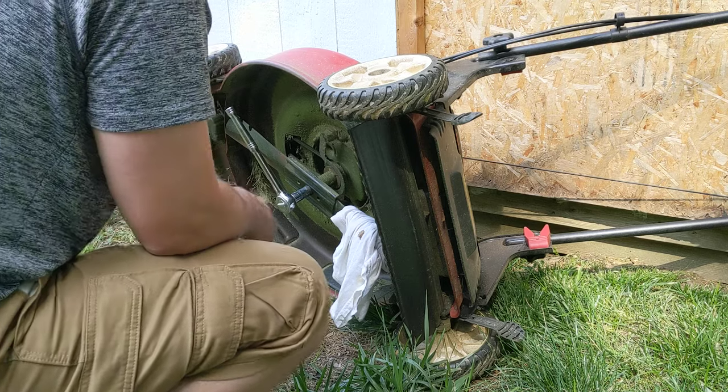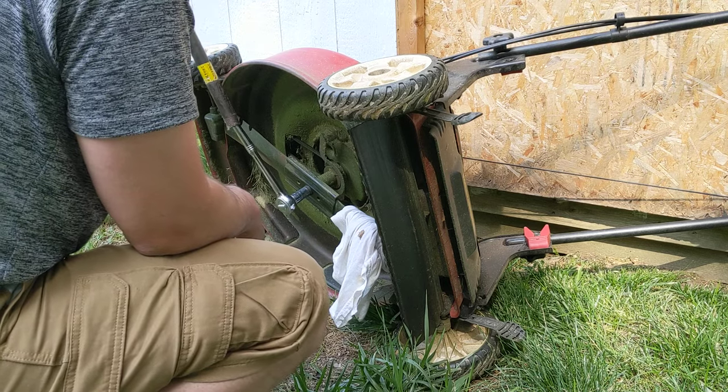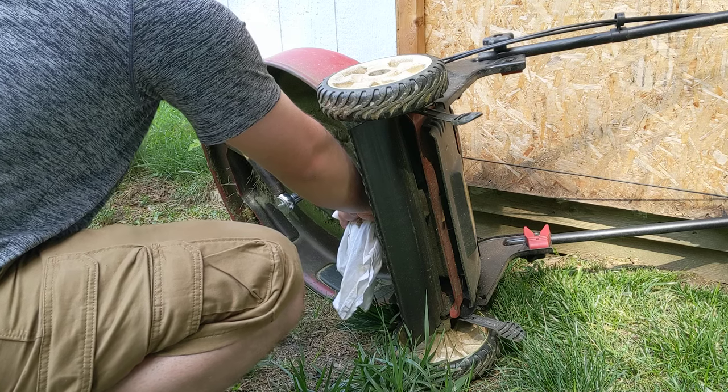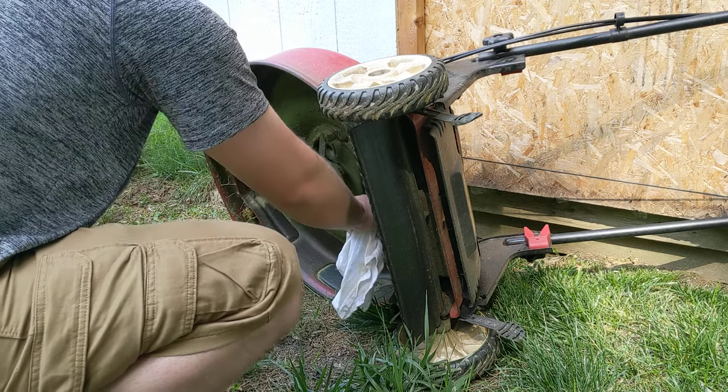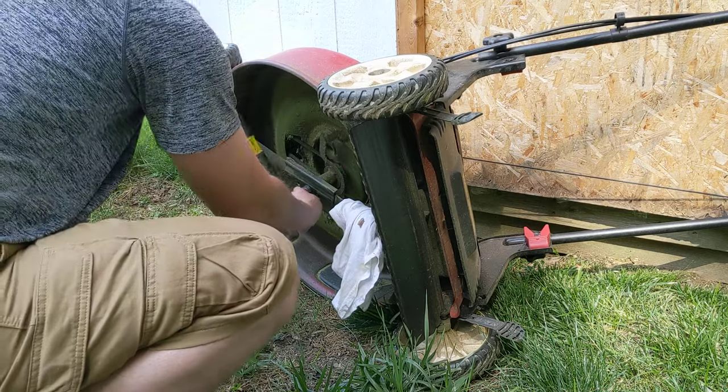So get a breaker bar — I recommend a longer breaker bar, at least two feet. I've already loosened this a little bit, but you can see that it easily loosens the nut.